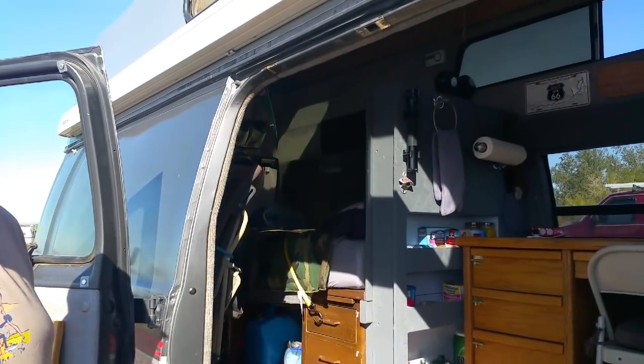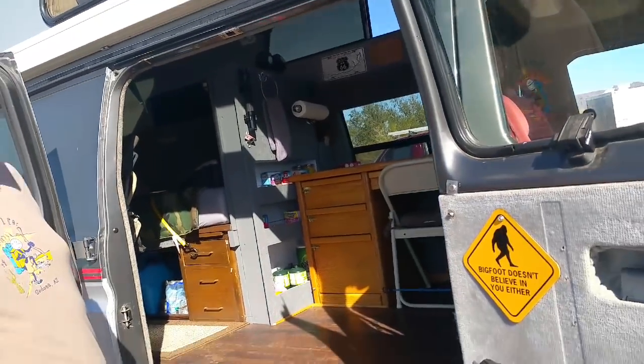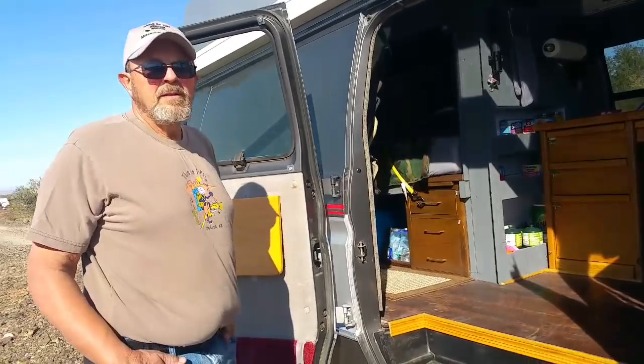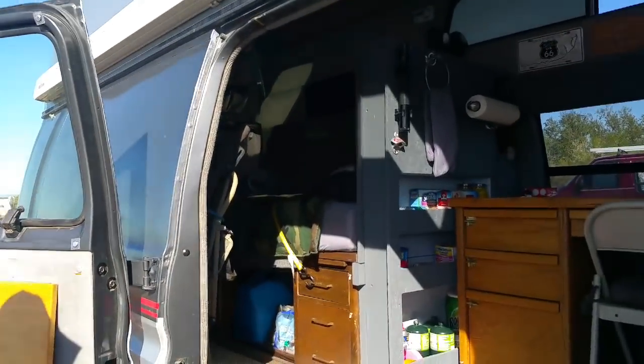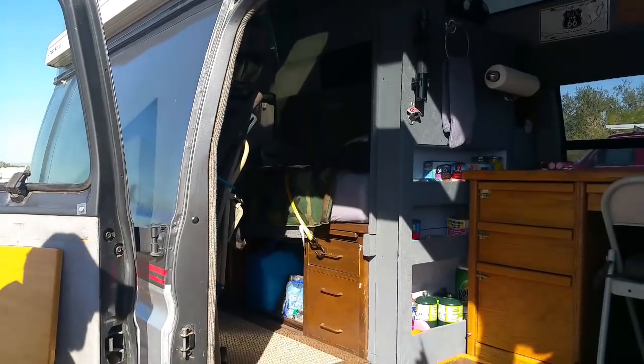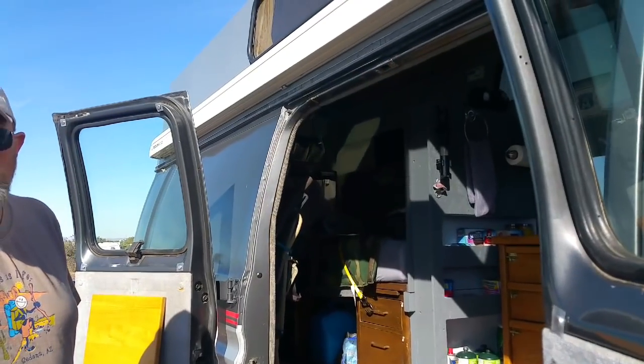Is this the long version? Yes, it's a Club Wagon — the extended wheelbase. So he has a lot more space than a regular size van. It enabled me to put in the mattress. I'm a tall guy, so I wanted the twin extra long mattress — it's an 80 inch twin. And because I had the longer wheelbase, I was able to do that.